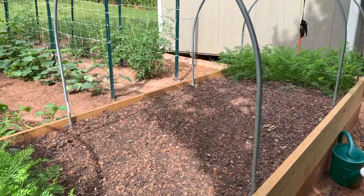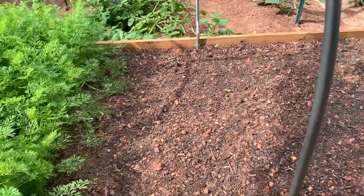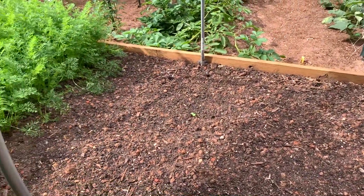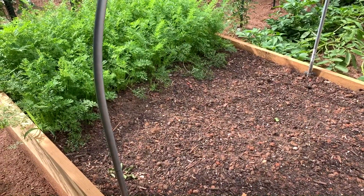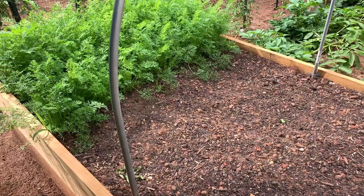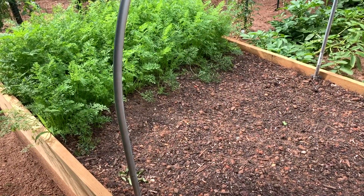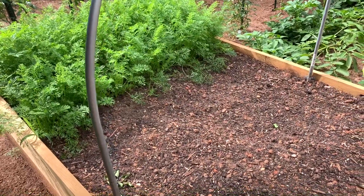I'll put the radish right here next to the carrots because they like the shade anyway. I think the radish will do fine there. Maybe I'll plant a hundred or so radish — they don't take a lot of room — and the rest of this space I'm gonna go ahead and put bush beans.